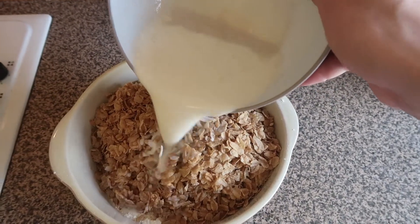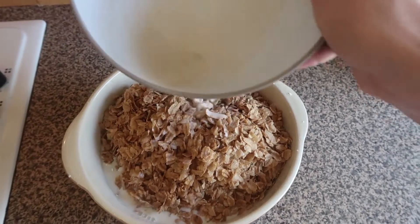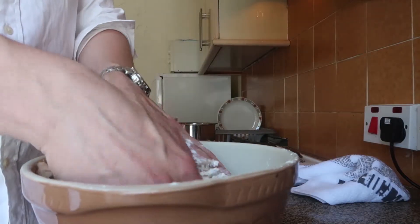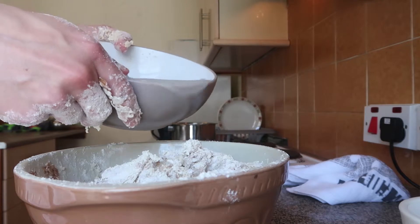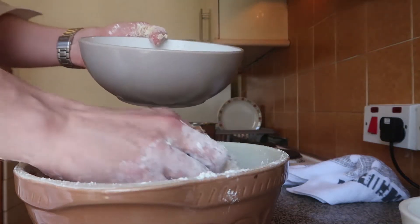Add the milk and yeast mixture to the flakes and flour, and then mix it together. Add the lukewarm water while continuing to mix.